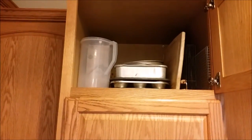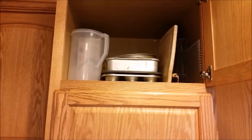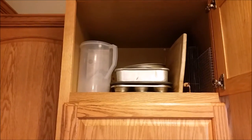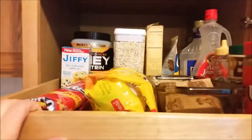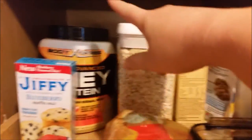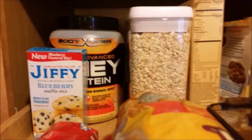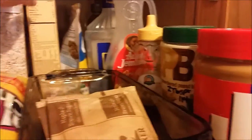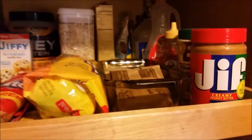Up there I just put my cake pans, pizza pans, and muffin pans - things that are kind of odd that I had a hard time fitting anywhere else - along with my pitchers and my tea jug. Top shelf now is all of my breakfast items: oatmeal, protein powder, blueberry muffins, cereal, packets of maple brown sugar oatmeal, syrup, honey, peanut butter, and pancake mix. So that's all on the top row.